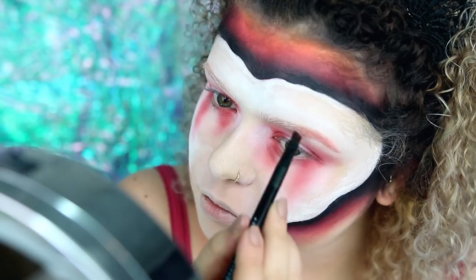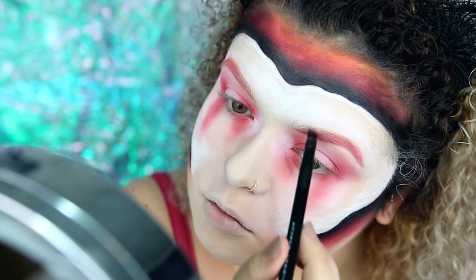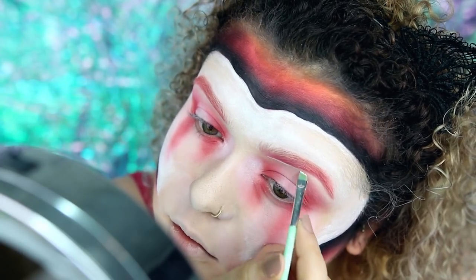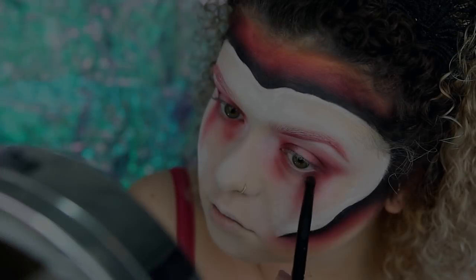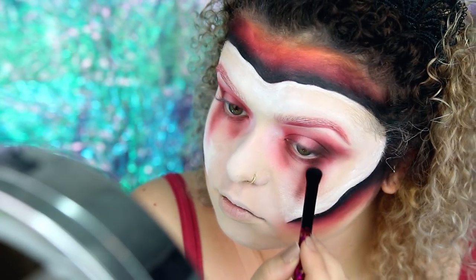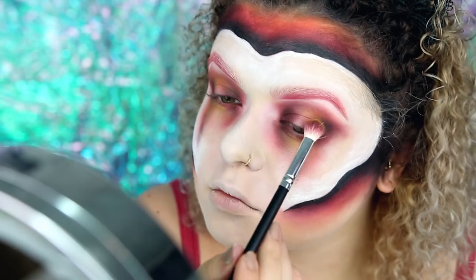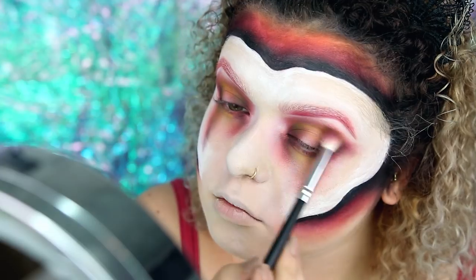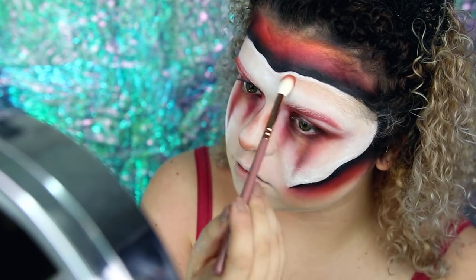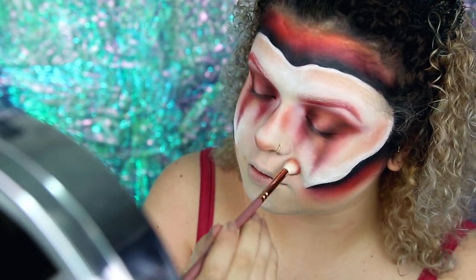Ich mache hier jetzt auch nochmal meine Augenbrauen neu. Ich benutze wieder die Venus Eyeshadow Palette, fahre mit den Farben meiner Augenbrauen nach, vertiefe sie mit dem dunkleren Rotton und shape sie dann nochmal mit weißer Bodypaint-Farbe. Zurück zu den Augen: ich habe nochmal Braun-Eyeshadow genommen, das Halo Eye vertieft, dann mit der gelben Eyeshadow-Farbe der Ultimate Bright Palette ins Weiß reingeblendet, damit das spannender aussieht, und mit dem Rest eine leichte Lücke zwischen Kante und Gesicht gelassen, sodass da noch ein weißer Rand aussieht.